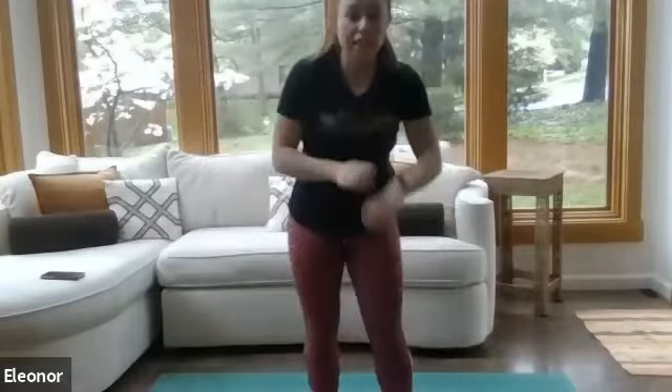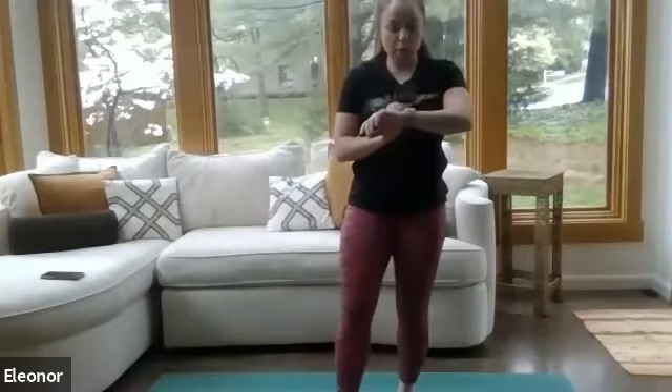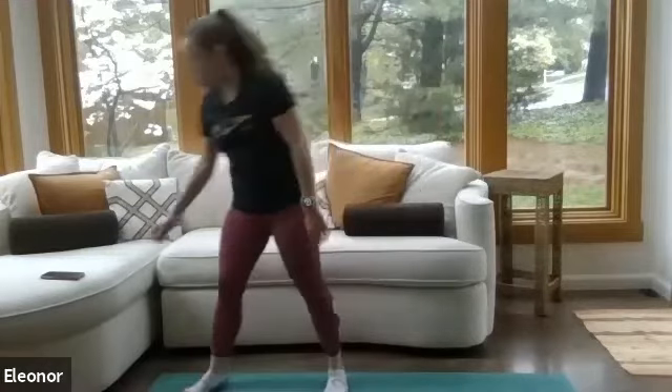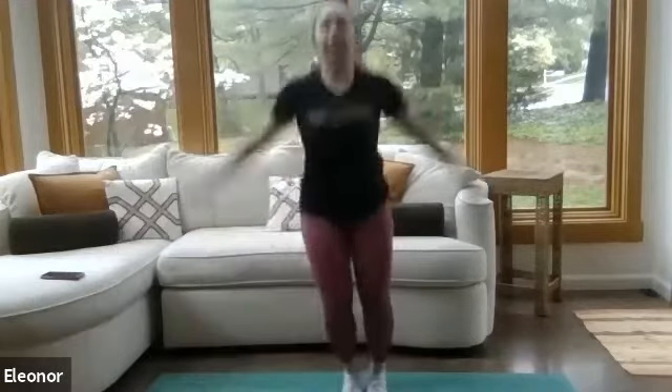Hi everyone, my name is Eleanor. I'm an instructor at the rec at Cooley. I'm super excited that you're all here today for our full body bodyweight circuit. We're going to start with a four-minute warm-up. Go ahead, find some space — I'm going to move back to make sure you can see me. I want you to start with 30 seconds of jumping jacks. Go ahead, get those jumping jacks going. Here we go, 30 seconds.